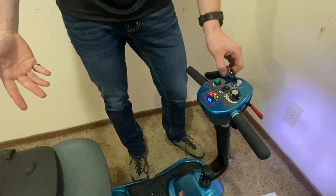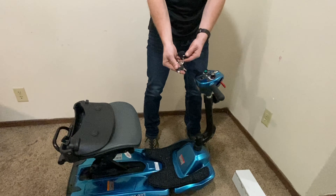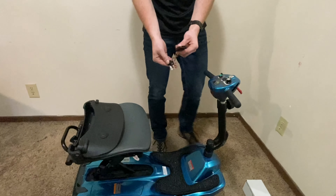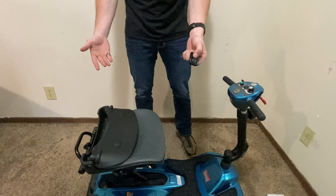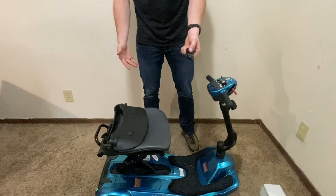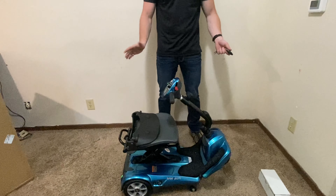Now if you want to refold the scooter with the key fob, take the key out — it has to be out to be folded — and go ahead and press the red button. This red button will automatically fold the scooter just like that, and you won't have to do anything else. The scooter is all ready to go and set up for your daily use.